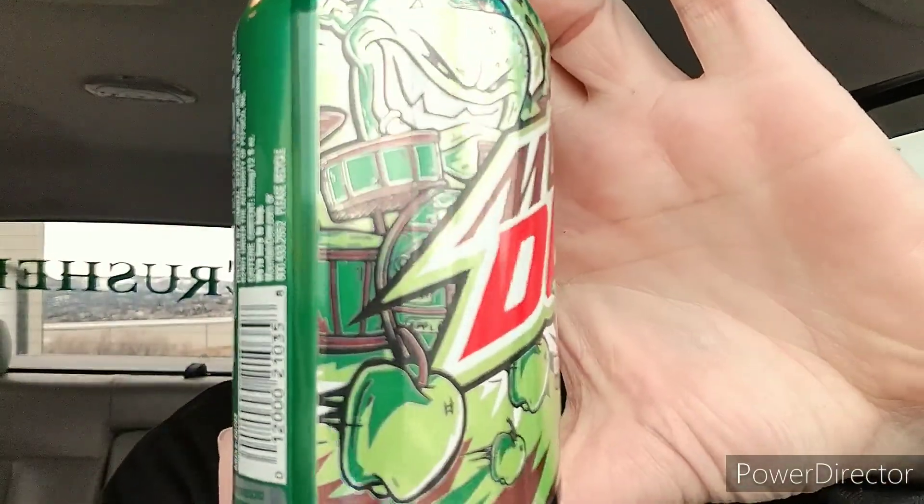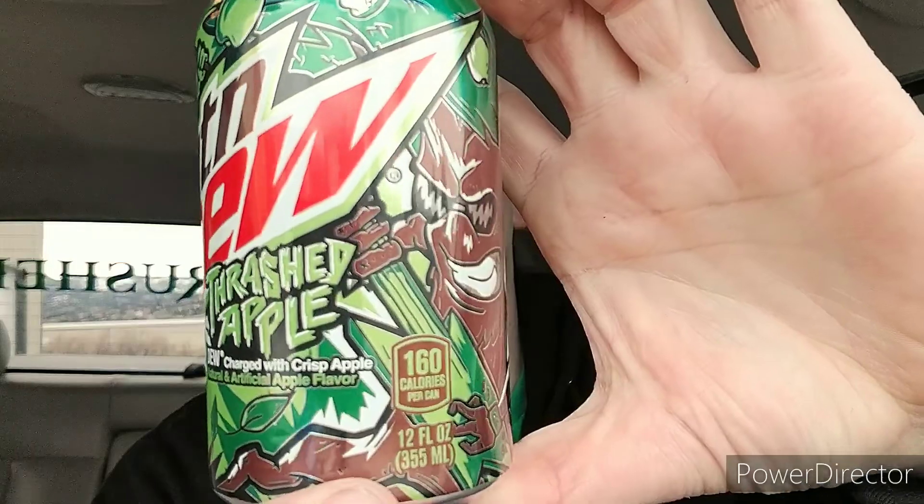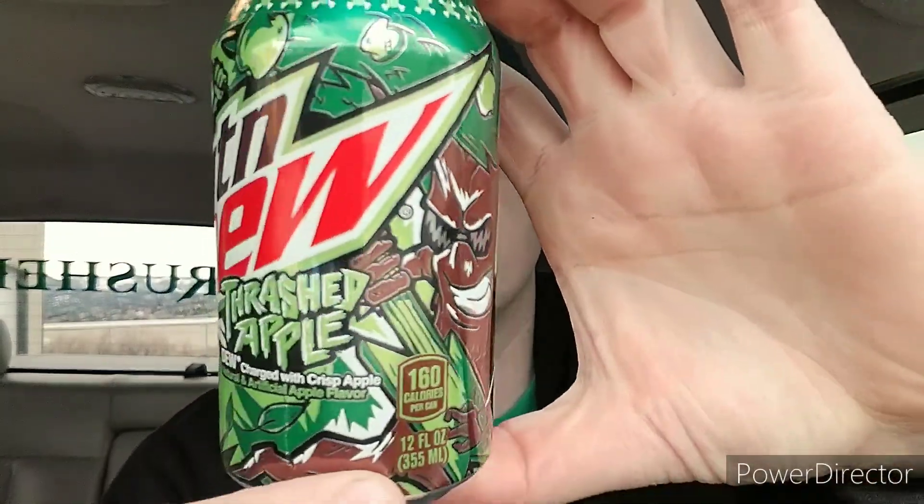I know last time I showed you guys the can that I had, but here's a close-up of it and we're going to do a quick little taste test. So check it out — this can has 55 milligrams of caffeine, one serving size of course. Let's check it out.